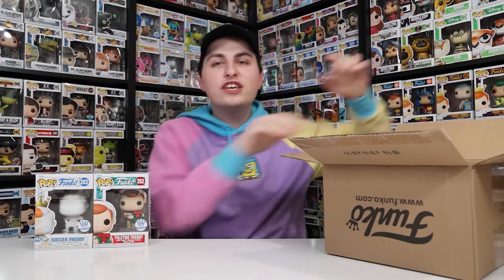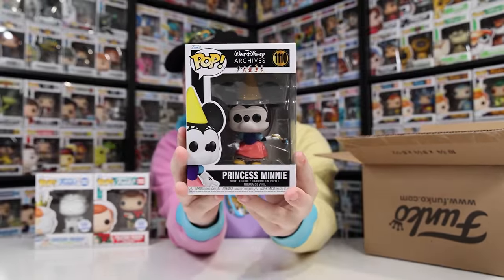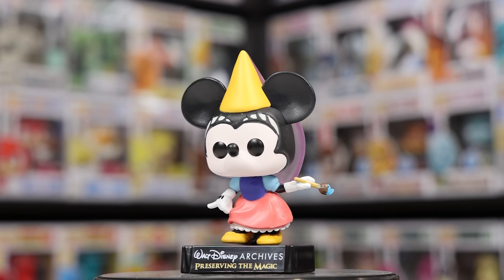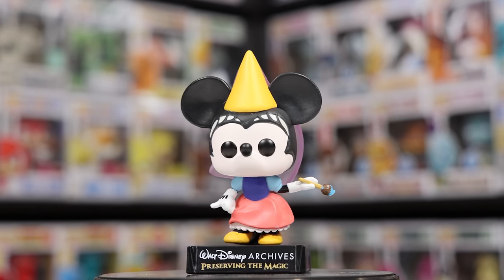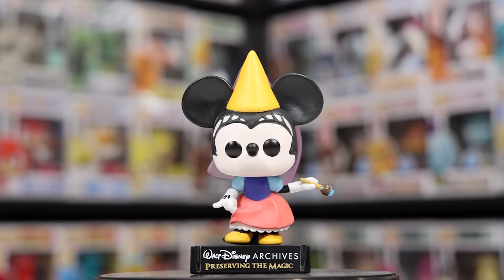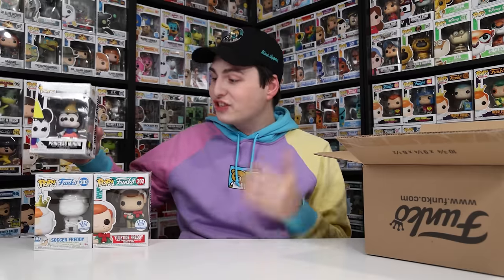Figure number three is going to tell us which box this is — Galactic or Disney. And boom, we got Princess Minnie Mouse, so this is definitely the Disney box. This is a pretty cool figure, especially because I don't have it. Now that I think about it, I don't actually own any of these figures yet, which is pretty rare given the size of my collection.